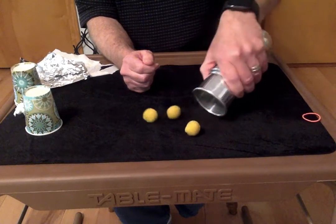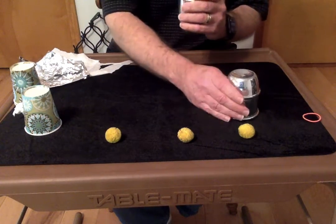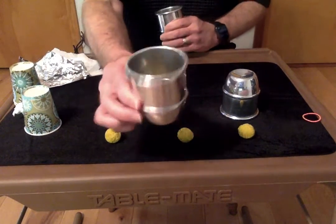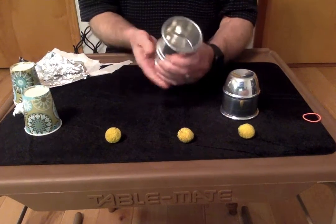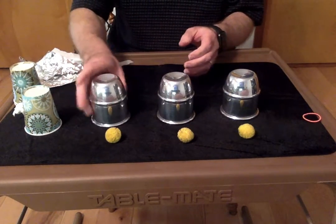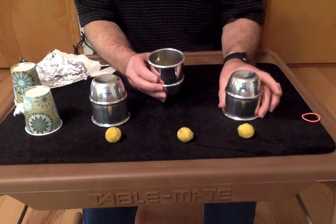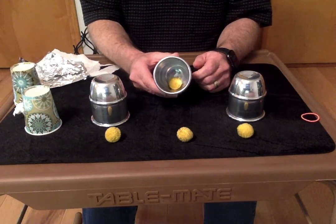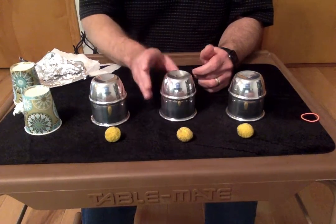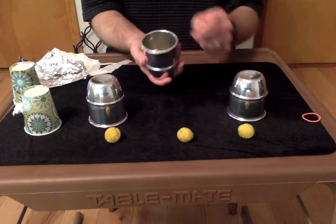To start off the trick, you can pour out the three balls to show everybody you have those. Then you're going to turn the cups over one at a time. The middle cup is the one that has the ball in it, so when you turn it over, you've got to be careful — you want to turn it over just like that so the ball doesn't fall out. Then you turn the last one over. This is the part you'll probably have to practice — it's the only thing that's a little bit hard. You don't want to turn it over too slow, because if you do, the ball's going to fall out and everybody's going to know what you're doing.